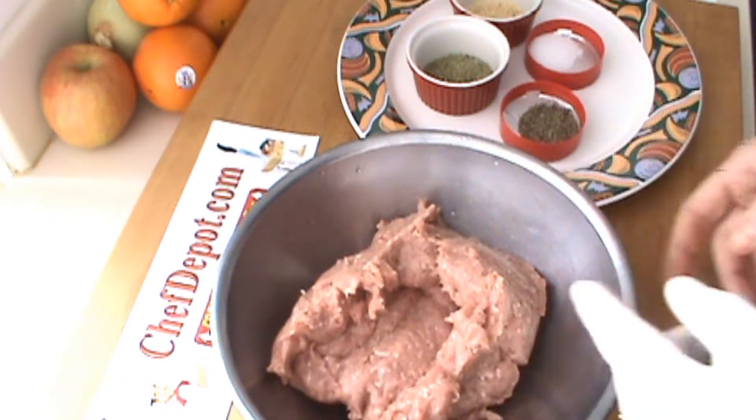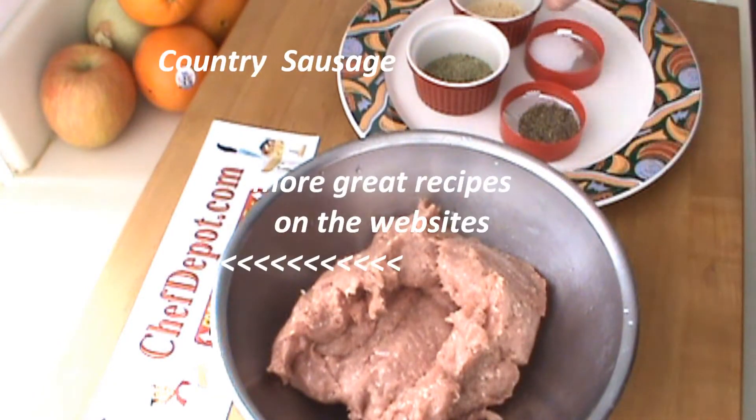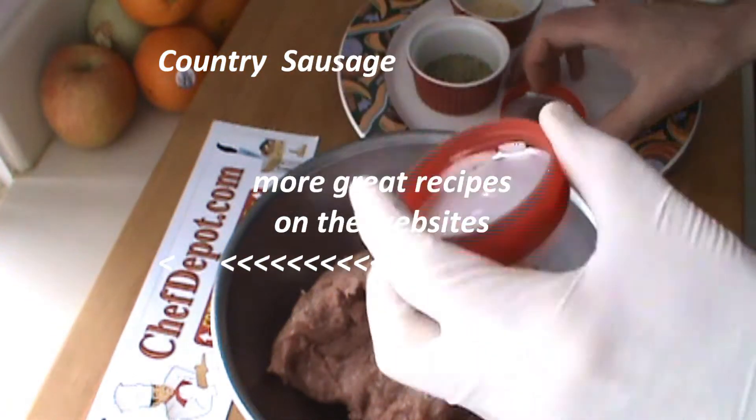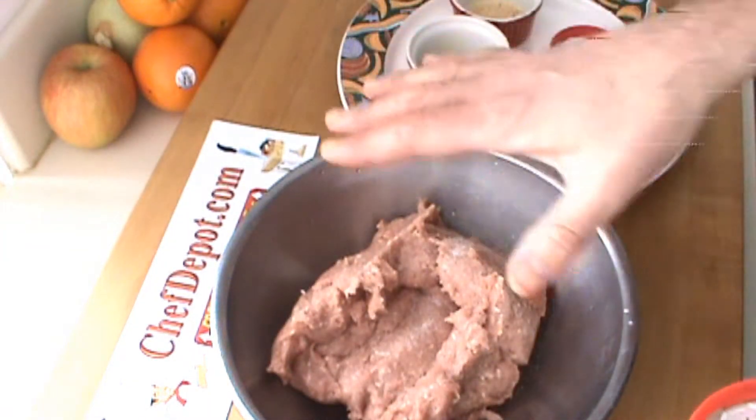Hello, I'm making a little bit of turkey country sausage here. I've got some fresh ground turkey. We're going to put in some salt. There's no other additives or anything else, just ground turkey.